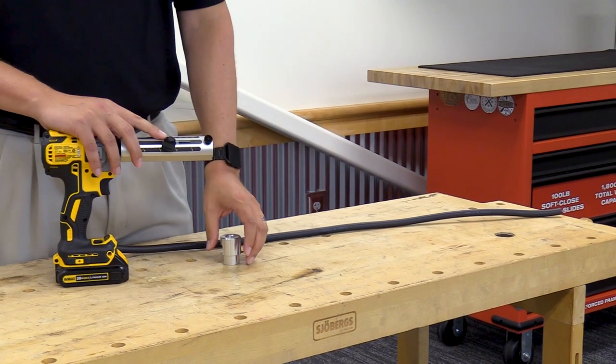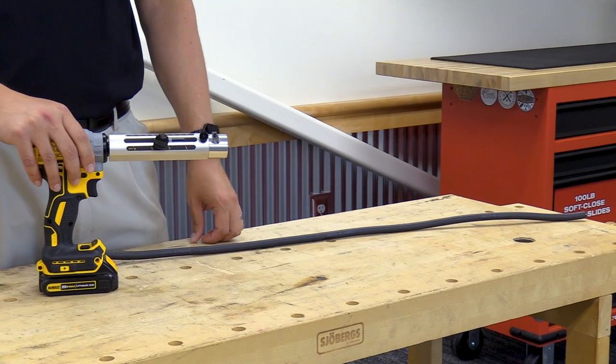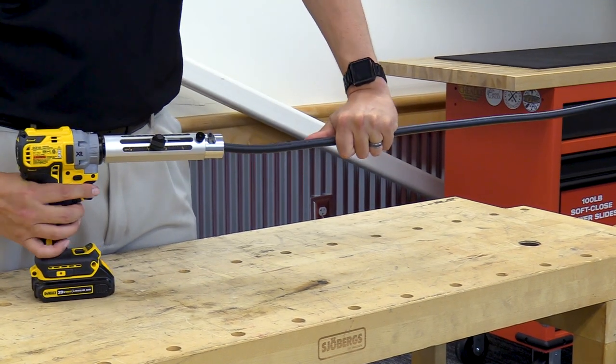So you set this to two inches, then take your quick coupler, put it in here, lock it in there, and then take your cable and slowly feed it into it.